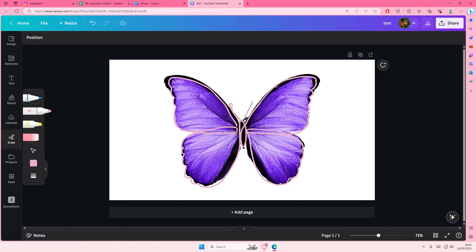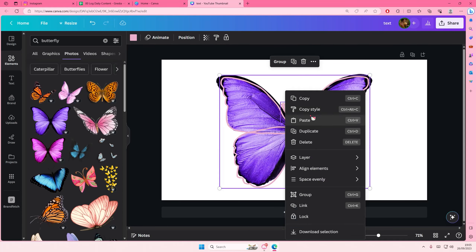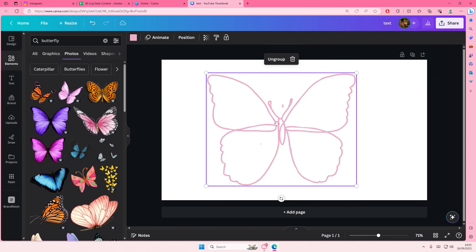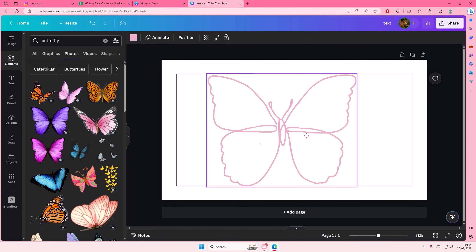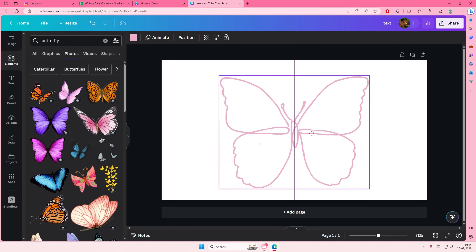Sorry, I keep drawing over it. To remove the picture behind everything, group them, move it, and just delete the background like that. I accidentally put something in the antenna but that's okay.